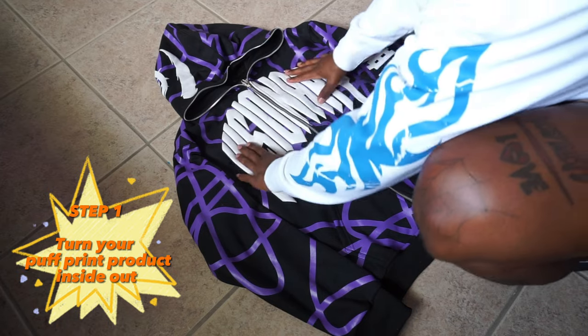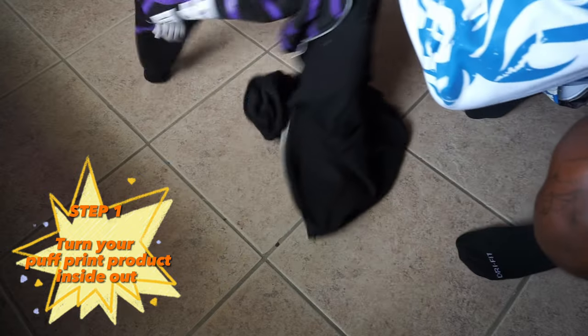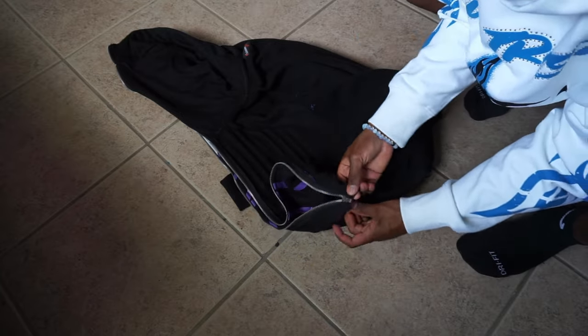First thing we do is turn your hoodie inside out to prevent any cracking or peeling of the puff print material. This right here is the most crucial step because it really, really helps protect the puff print.